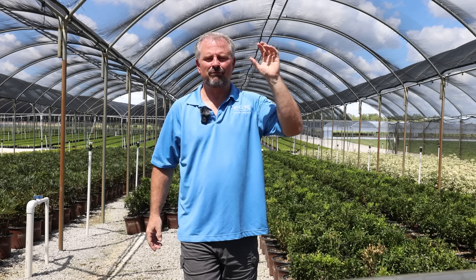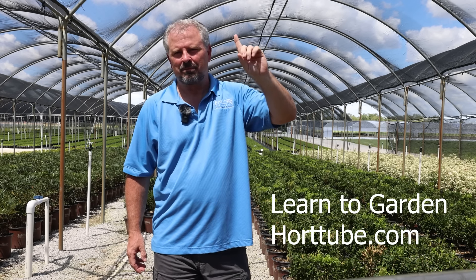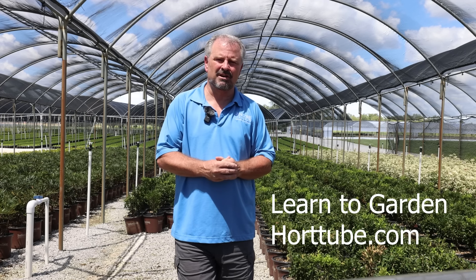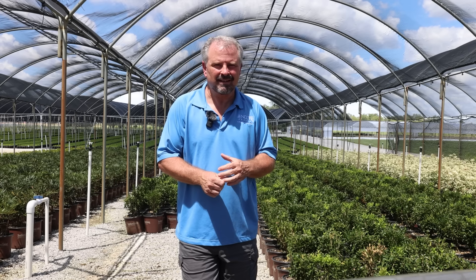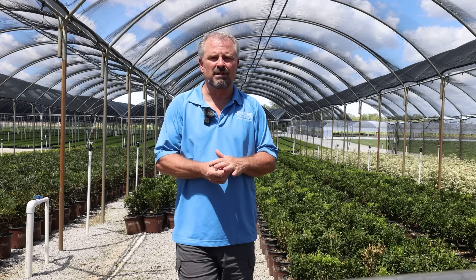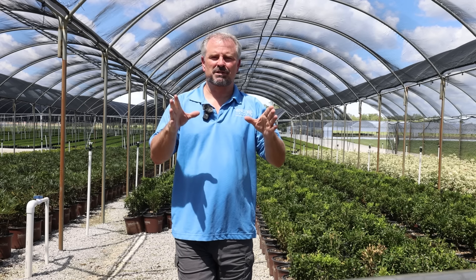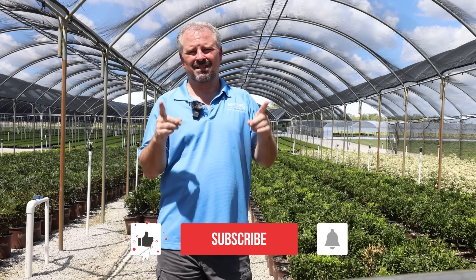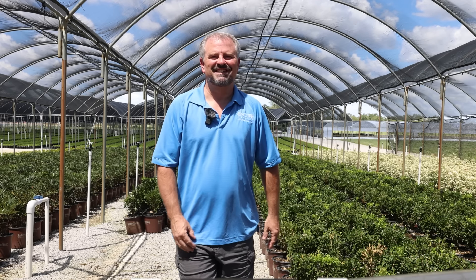Thank you so much for watching. I have a video series on my website called the Learn to Garden video series — you buy it once, you own it forever, and I'm continually adding content teaching all things gardening. There will be ground cover videos over there as well with additional information on many of the ground covers I've photographed over the years. There's a discount code below the video if you're interested. Lots more videos like this coming up on different types of plants for your ornamental landscapes. Thanks for watching.